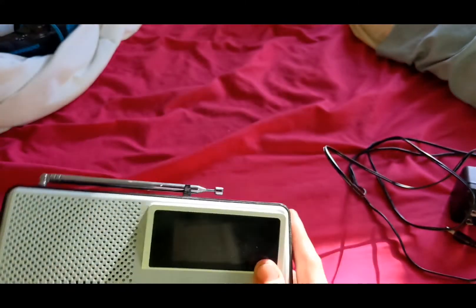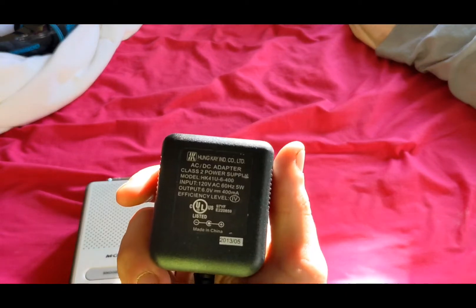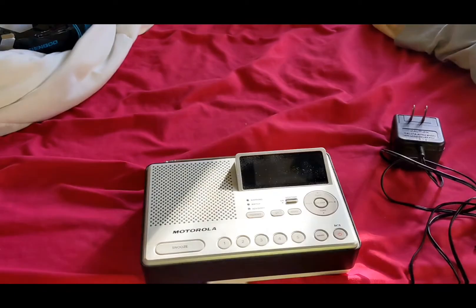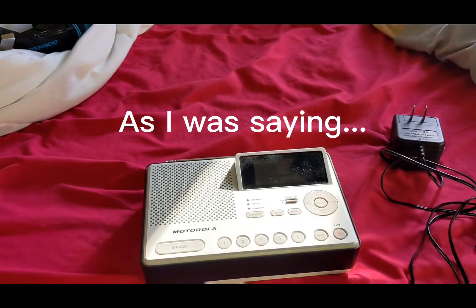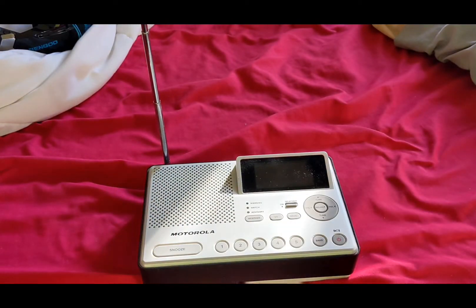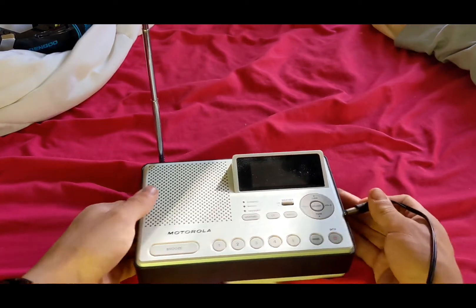The adapter that came with this is actually the wrong voltage. I can use it on another radio, but I'm going to grab a five-volt real quick. Actually, I'm an idiot — I just found out that the Sangean CL100 is also six volts. All this time I literally thought this was a five-volt radio, but it turns out it's six volts. Anyway, the main focus is on this one.